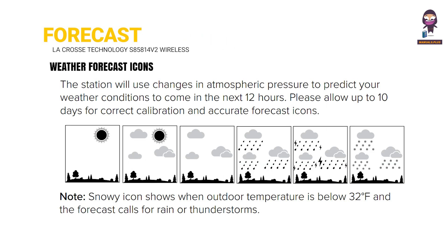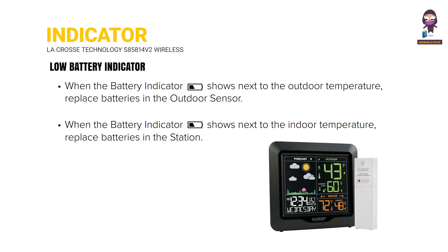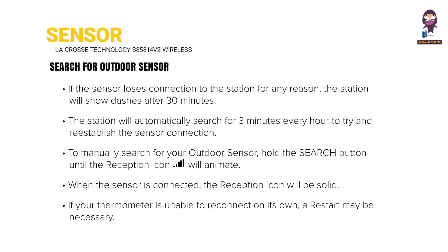This section explains the Weather Forecast Icons shown on the color display, the Low Battery Indicator, and how to Search for an Outdoor Sensor to pair with the station.